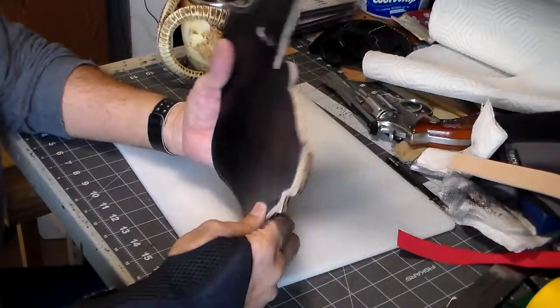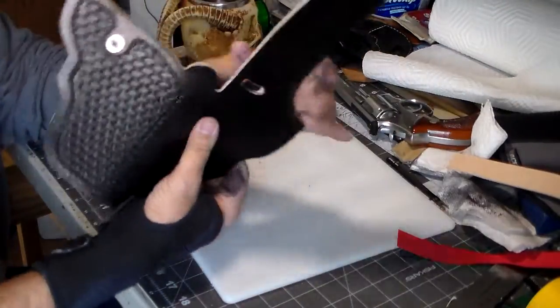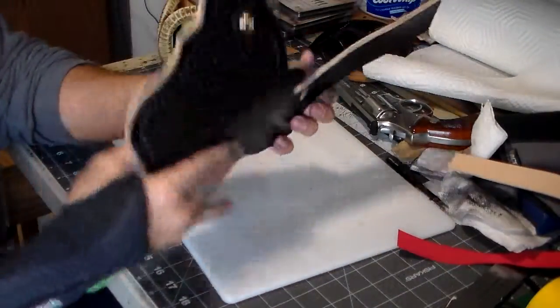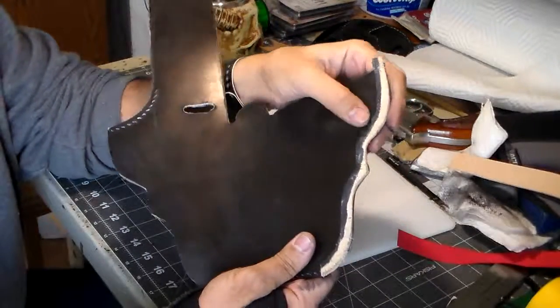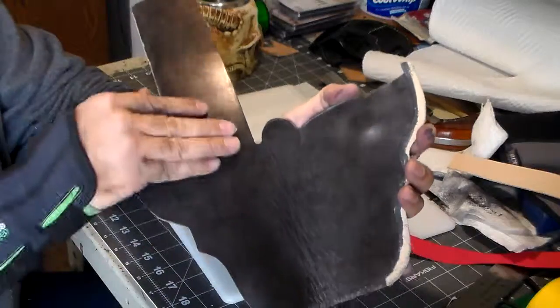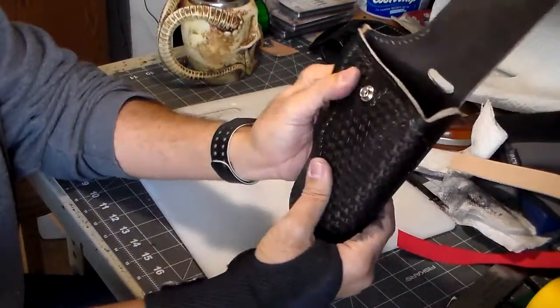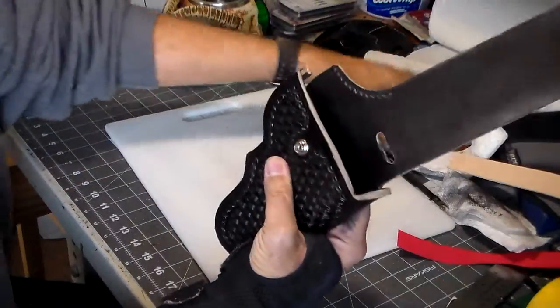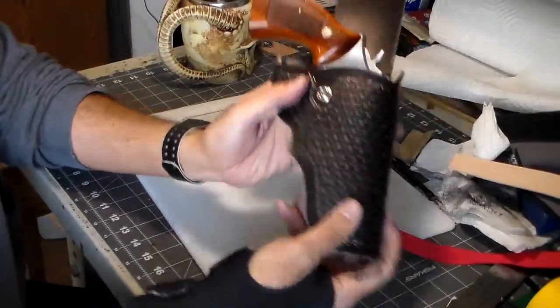I've been working on this holster a bit, let me explain what I've done. I've got the outside piece glued to the inside piece, and I've cut and attached the welt. I decided to go ahead and dye the inside of it — it'll look a lot better if the whole thing is all the same color.